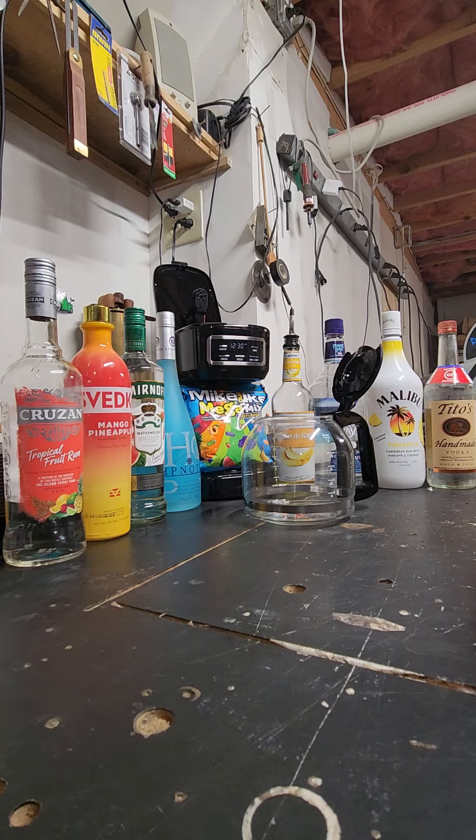Hi, I'm Rustic Guy, welcome to my channel. Please go ahead and subscribe if you're into weird, crazy, cool stuff. Tonight I'm doing my second installment of coffee pot cocktails.